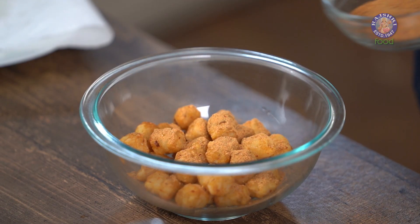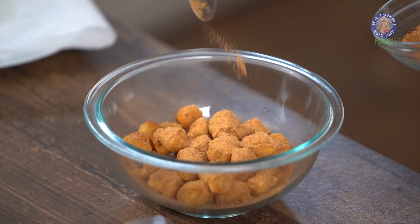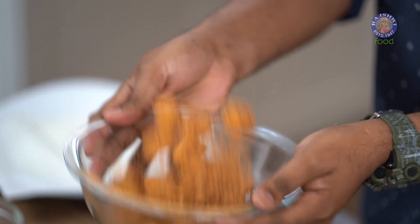And here comes the magic. Add Cajun seasoning — as much or as little as you prefer. I like it nice, spicy, and flavourful. And finally, all you do is toss, toss, toss to glory. With this, your Cajun Spiced Potatoes are done.